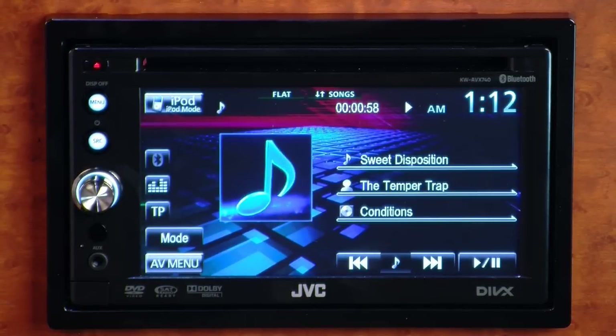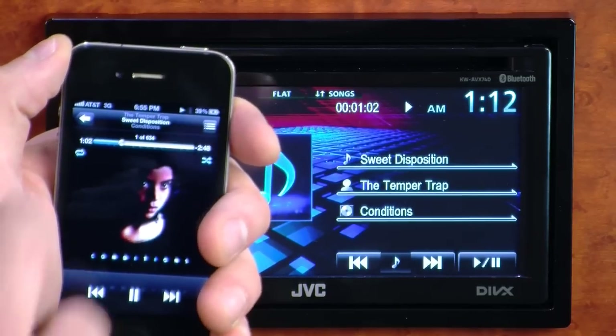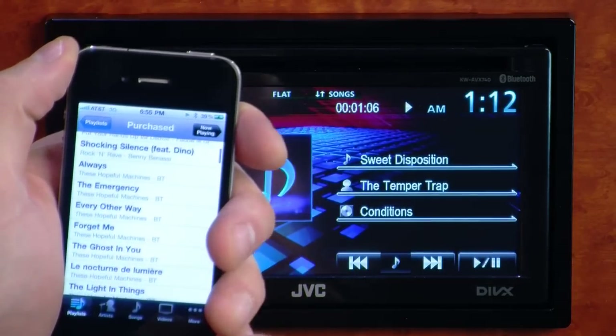What's neat is that when your iPod or iPhone is plugged in, you can control what you want to listen to either on the stereo's controls or the iPod's controls themselves.